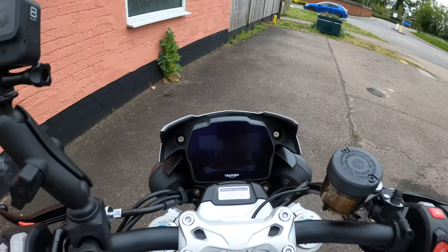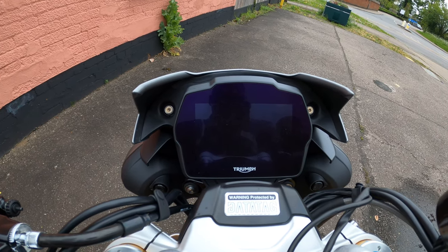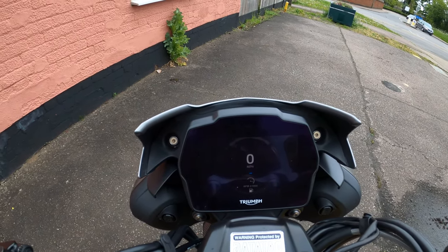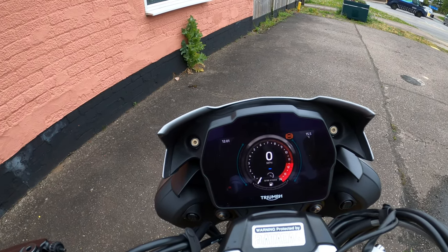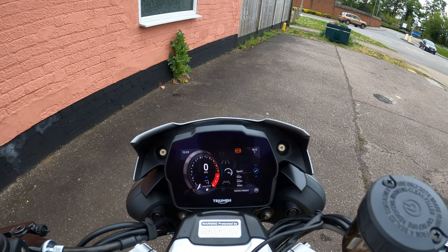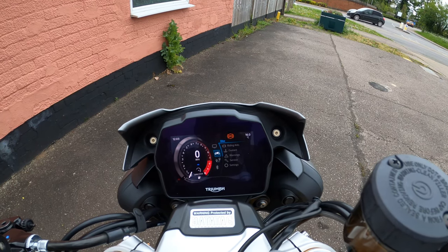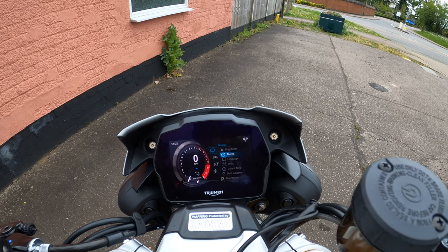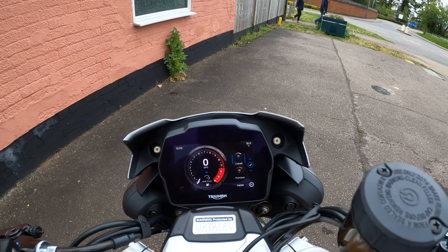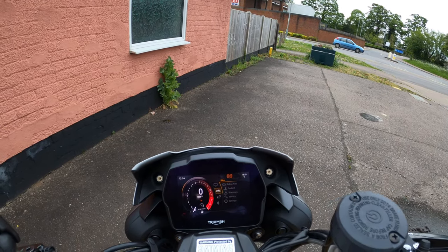Right, let's turn the bike on and go through the display — the five-inch TFT. Wow, look at that! You've got the usual rider modes: Sport, Road, Rain, Rider, and Track modes. Your various display functions, brightness, and themes — I love this Furnace one, look at that, absolutely gorgeous. You've also got rider aids, coolant warnings, settings, service settings.